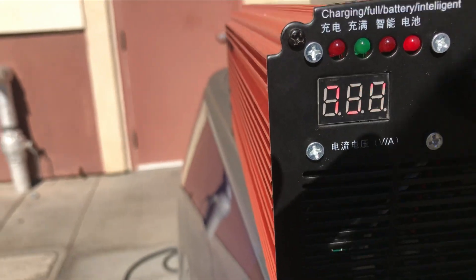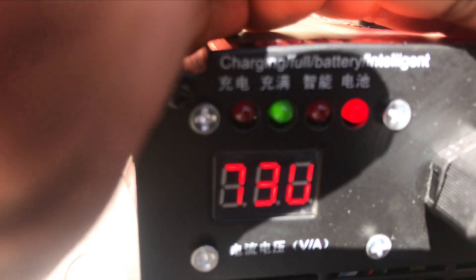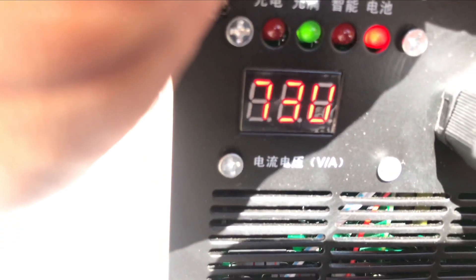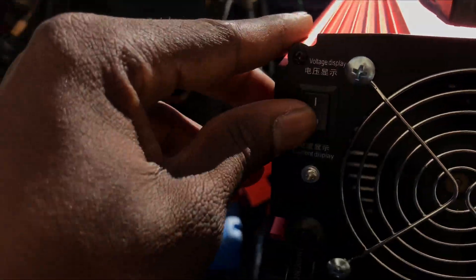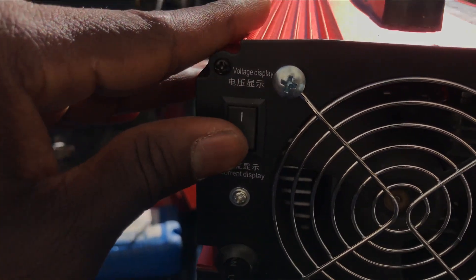So I'm gonna turn the amps up. As you can see, the voltage of my battery is 73 volts. I turned the amps up, I'm gonna turn it higher — still at 73. So I'm gonna switch to the current reading, or the amps reading meter.